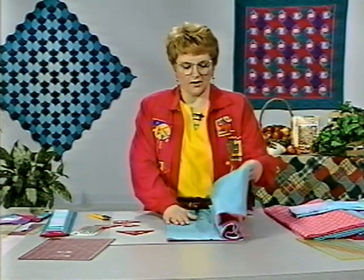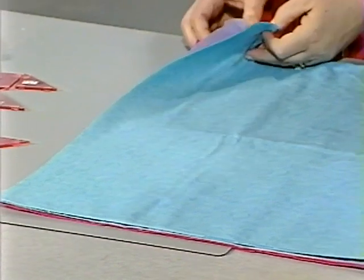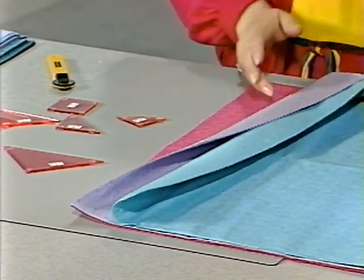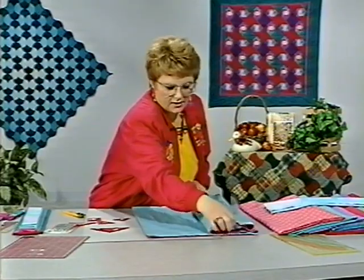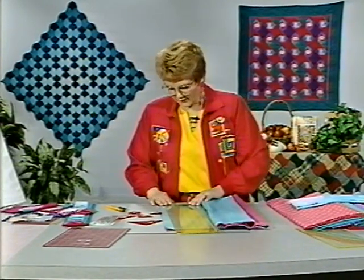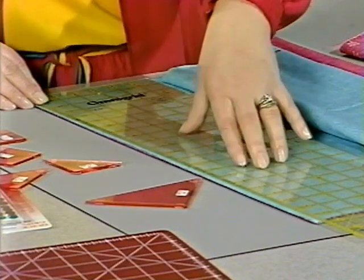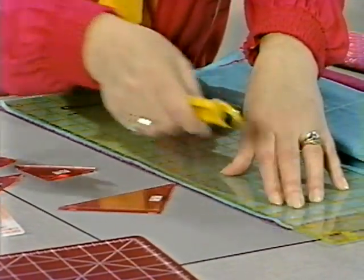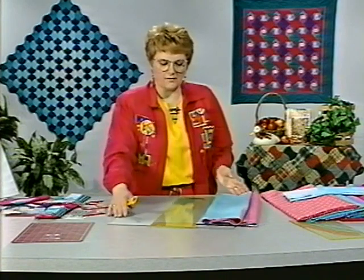Ahead of time I have folded the fabrics in half, lining up the selvage edges, and then we have all three of the colors we're going to use for one shape. The first one we will be cutting from is template A. At the same time we will straighten all three fabrics and allow ourselves plenty of room to turn the board so that we don't lose accuracy. Just lay your ruler down on top of all three fabrics — they may be a little uneven, so you need to re-straighten them. In one cut you're able to do all three at one time.